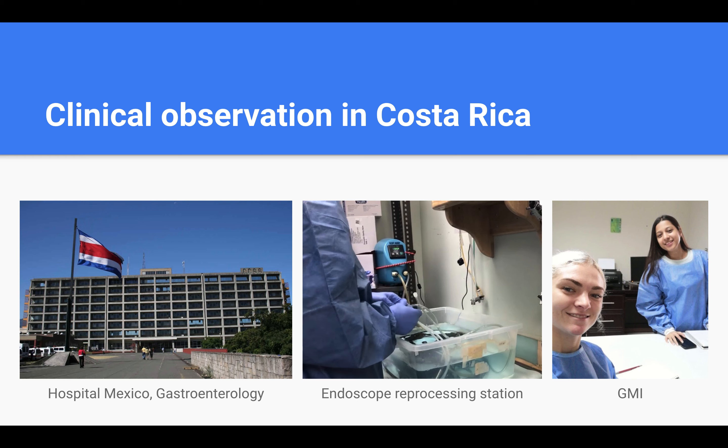I became interested in this topic during my clinical observation experience in Costa Rica last summer. I happened to shadow a gastroenterologist at Hospital Mexico and watch several endoscopic procedures. After every procedure, a technician would immediately transfer the endoscope used in surgery to a reprocessing station, shown in the middle image. With a tub of water and various cleaning tools, this technician would spend 15-20 minutes meticulously washing the scope.